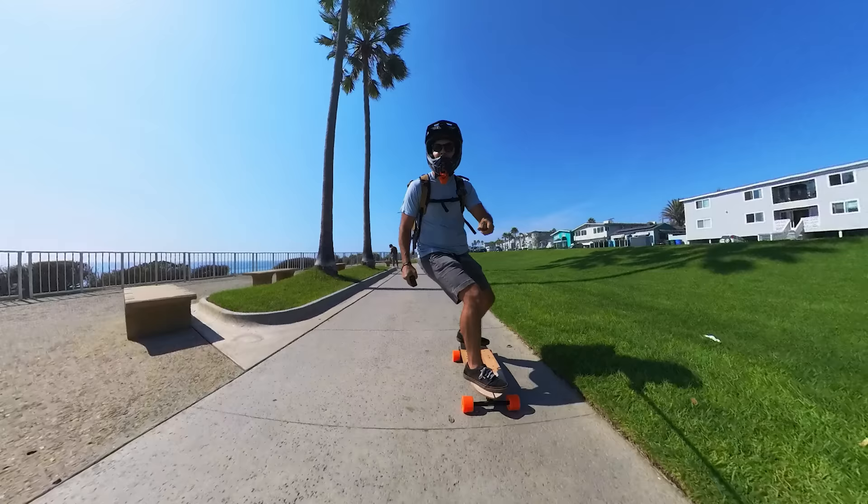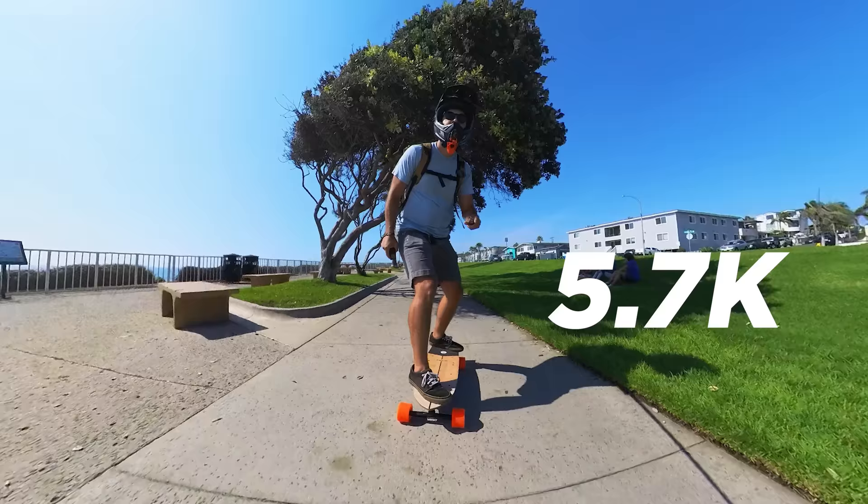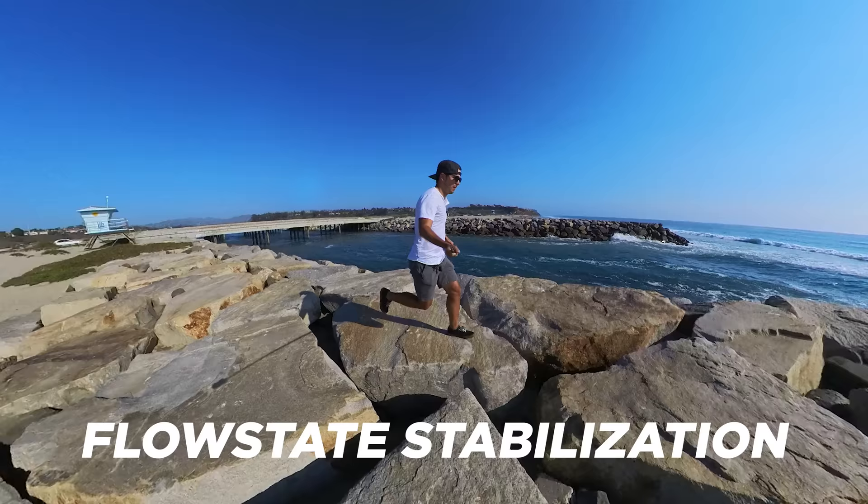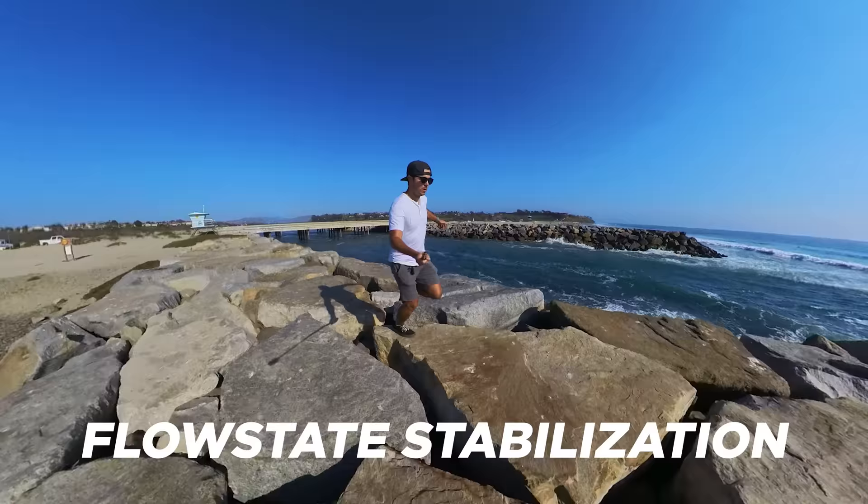The X3 films the same amazing 5.7K video with active HDR, totally canceling out the selfie stick. This is the thing that makes everyone go, 'Wait, how are you shooting that?' Even though more and more people know about 360 cameras, most people I run into still don't get how it's happening when I show them the footage. This camera also has the same amazing FlowState stabilization for ridiculously smooth shots no matter what you're doing.